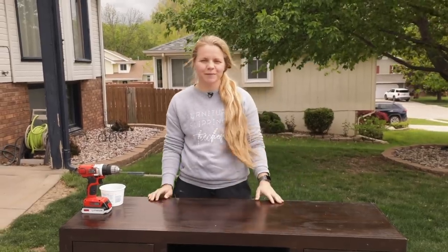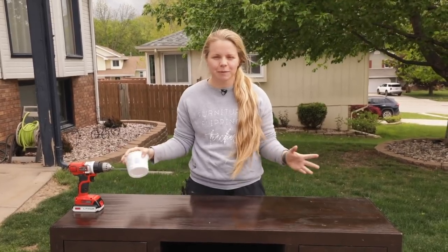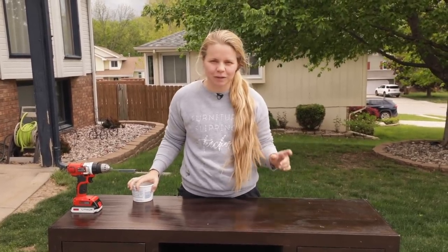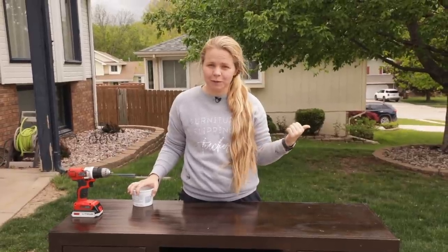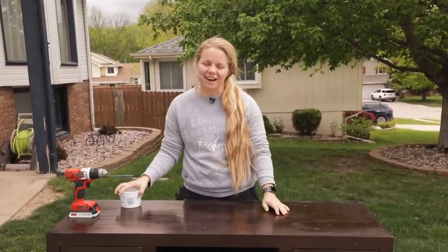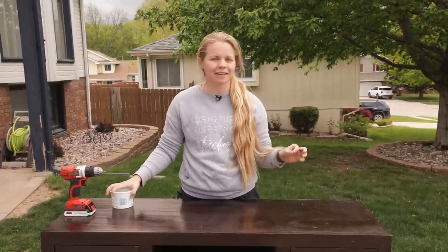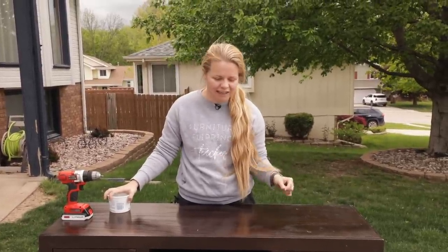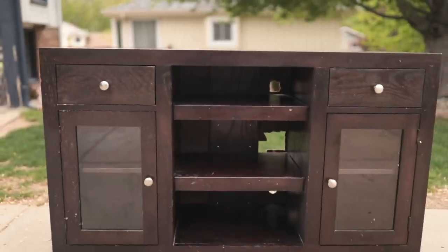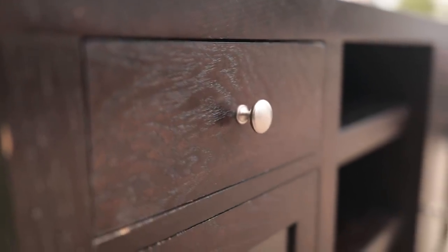Hey guys, welcome back to Furniture Flipping Teacher. If you're new here, my name is Lauren and I am a full-time kindergarten teacher who flips furniture on the side in order to earn a profit. I used to put that toward my student loan debt, but since I got that paid off I am now saving up for a down payment on a house. Today I am going to show you something never before seen on FFT — I'm going to be flipping an entertainment center and showing you how just a little bit of paint and some extra materials can help you transform one.